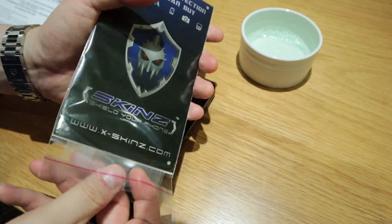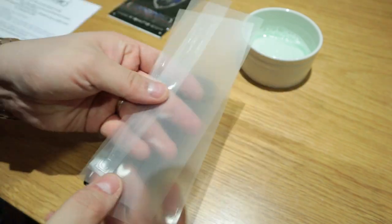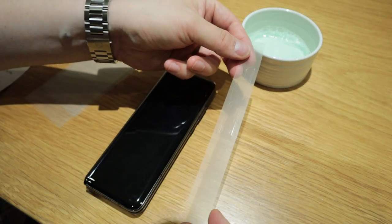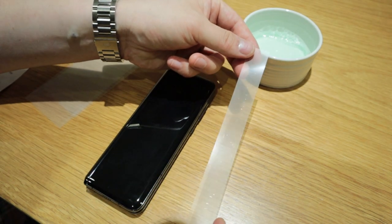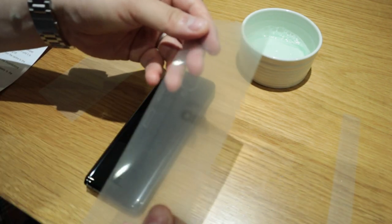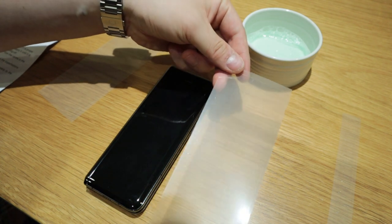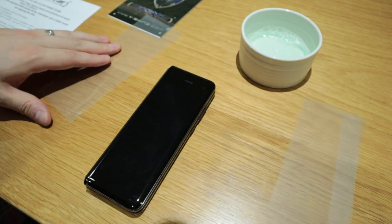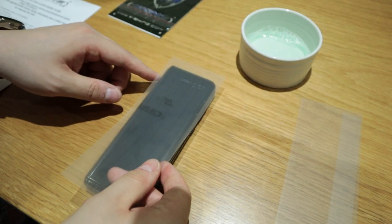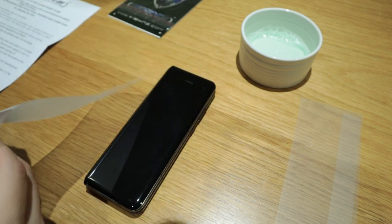And what you get is these — these are the two camera skins. I'm not sure which one is for the front side. So we're going to apply this here, but before we do that, I've got to peel it off.